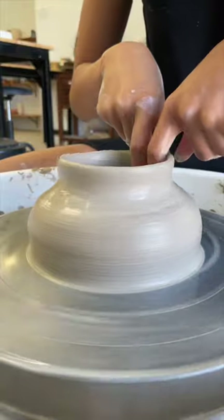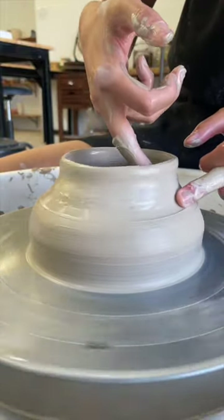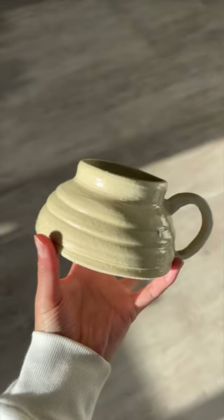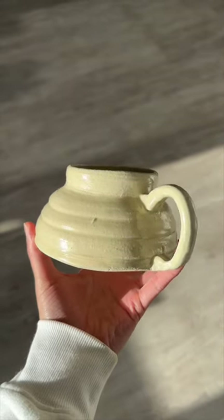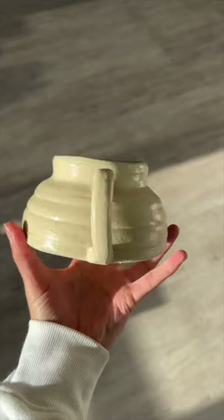Shaping is getting a little easier as well. I'm being a lot more careful with what I'm doing with my hands. I think the rim on this one looks a lot better than yesterday's. This is form 18 of 100, a little more elaborate version than form 17. You can follow along on this journey of making 100 mugs.